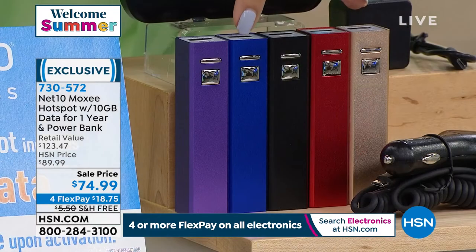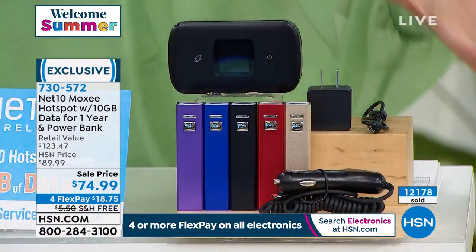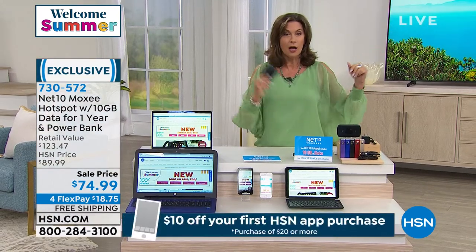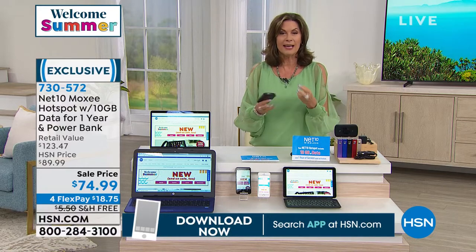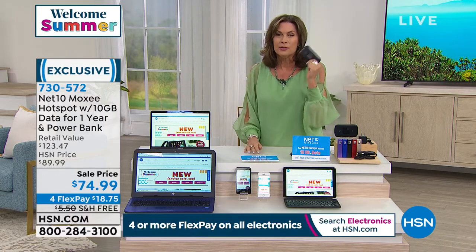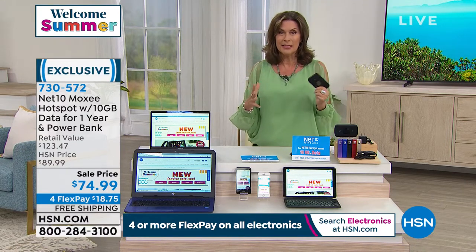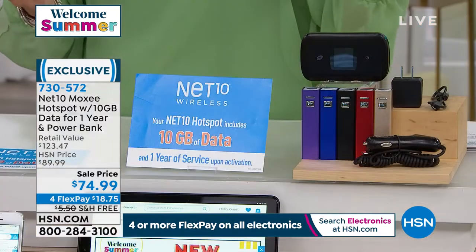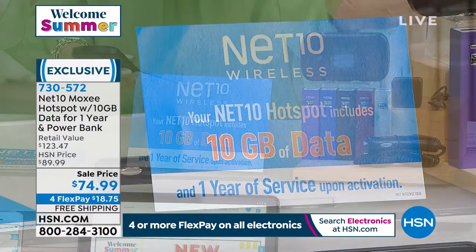Wi-Fi anywhere you want it — on your boat, in your RV, camping, at the beach. You can see what's going on, communicate, order lunch. But you can't do it without Wi-Fi. Only here are we giving you the 10 gigabytes of data exclusively, at a sale price of $74.99 with free shipping — including the car charger, AC adapter, and battery power bank. You need a Wi-Fi service that is secure. Don't join public networks; everyone can access your information.